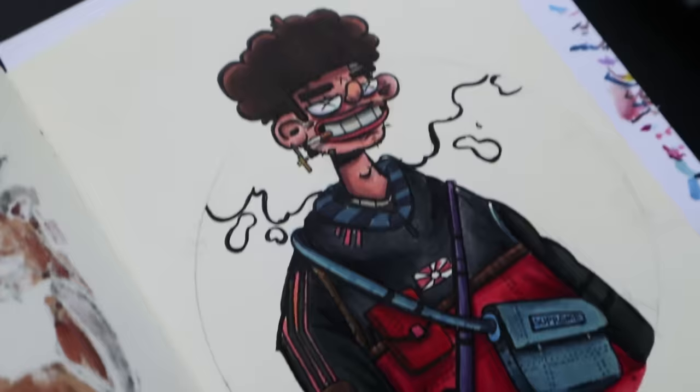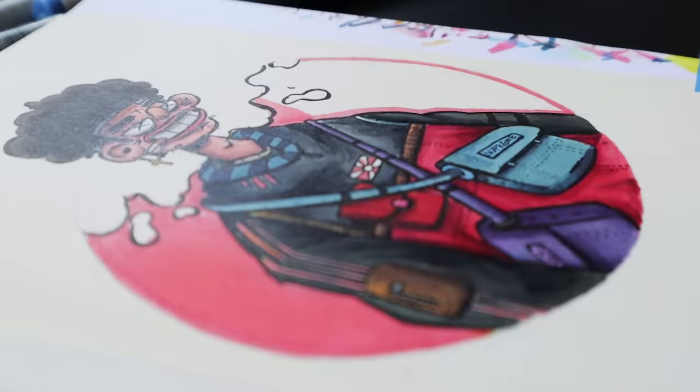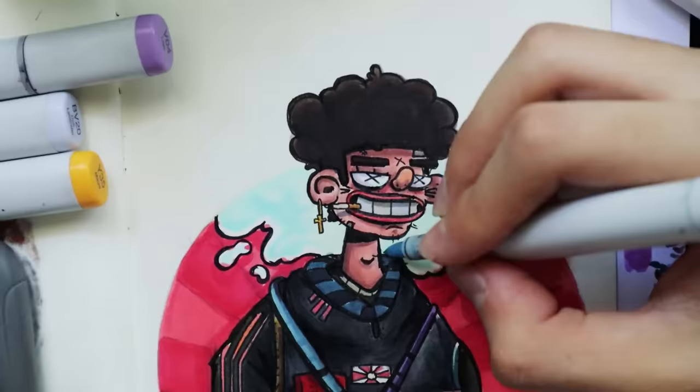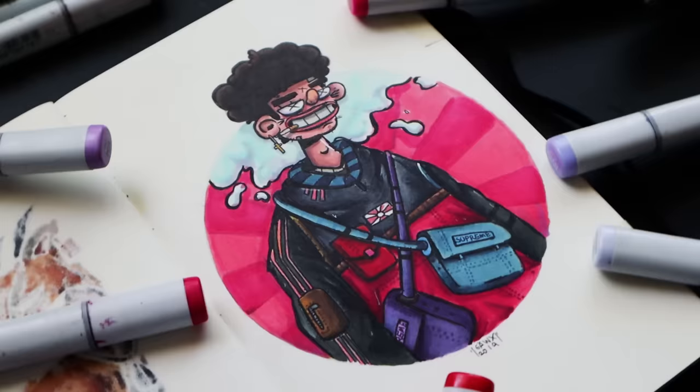This is almost done — now I'm gonna color all the background and the smoke, but I don't have my Crocs so let's search for them. Don't forget to thank your new beautiful character. Thanks for watching and see you next time, bye!